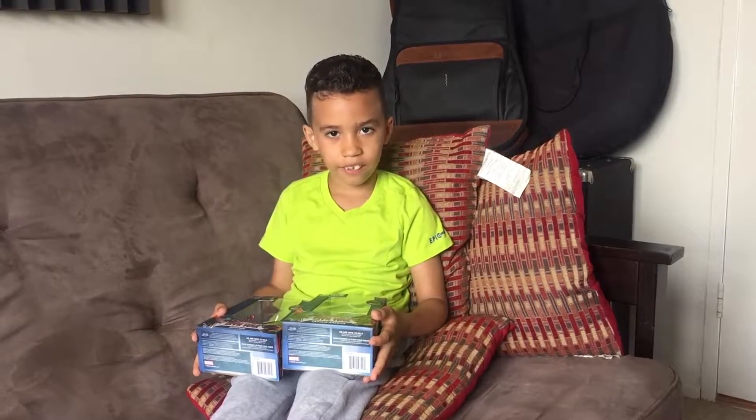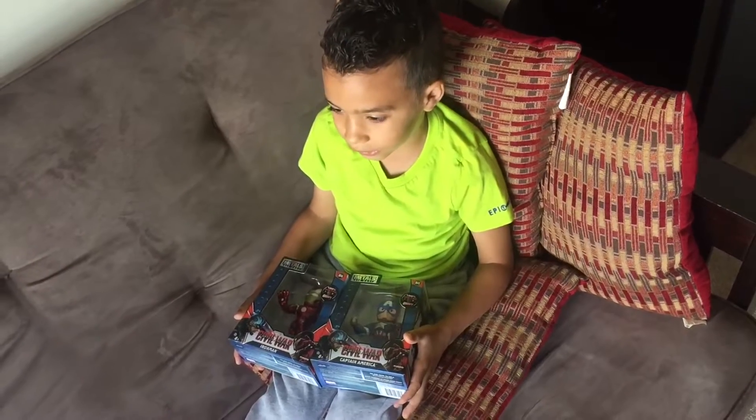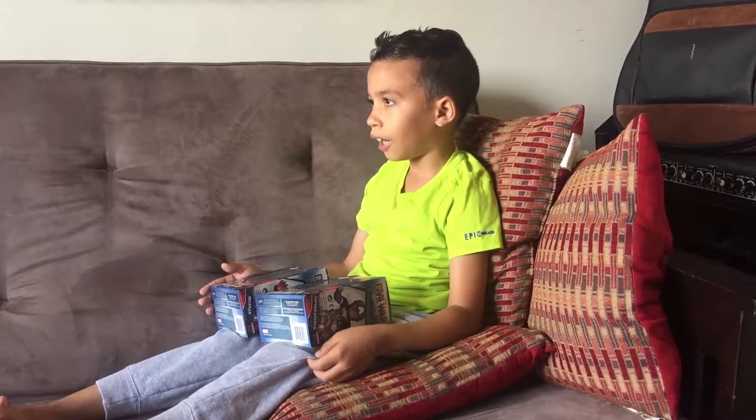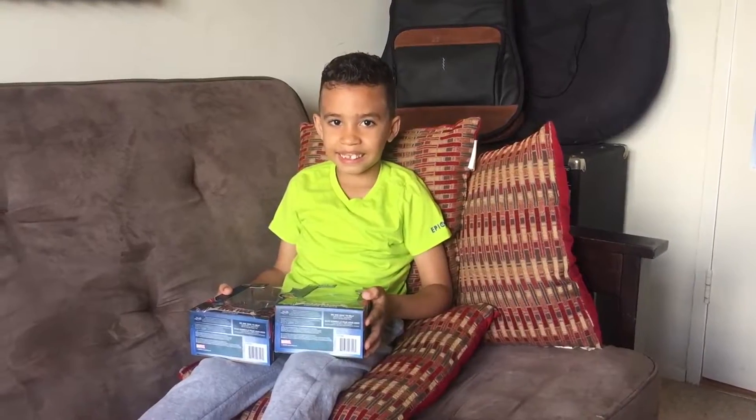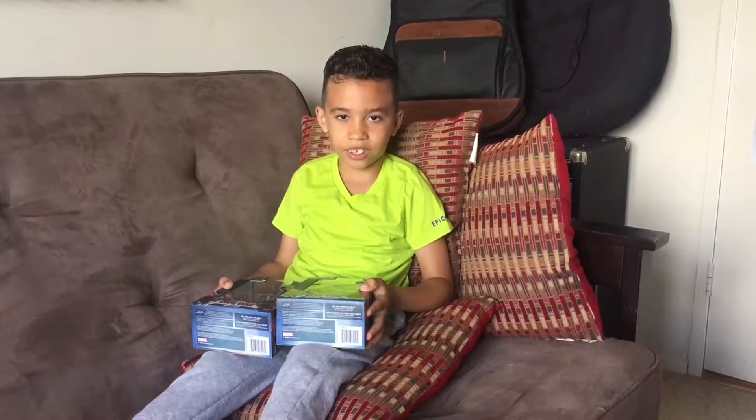Hello, it's me Adrian from Playtime Brothers, and today I'll be unboxing my new Captain America and Iron Man toys. Since Captain America is the first Avenger, I'm going to start with Captain America.